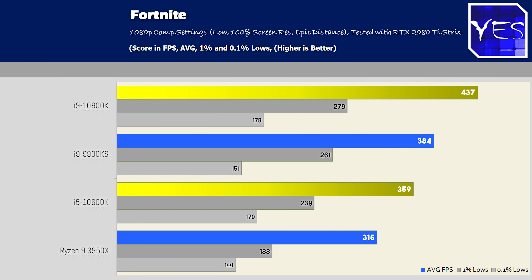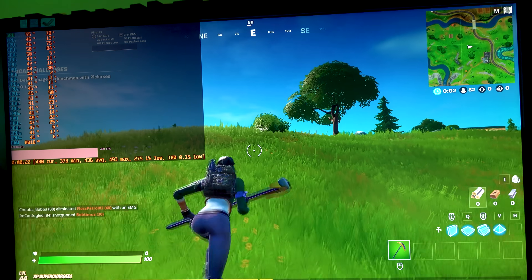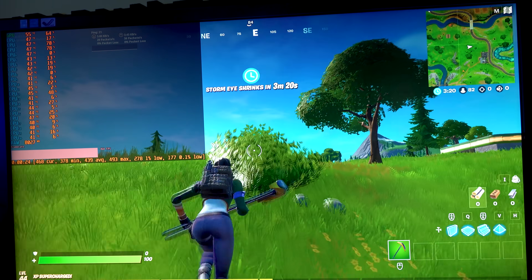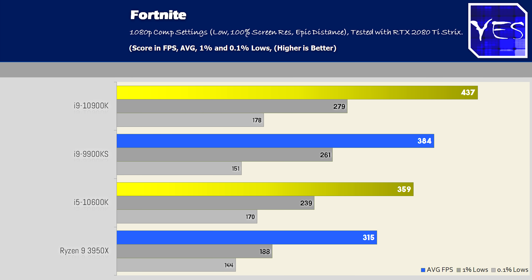The last gaming benchmark was Fortnite at 1080p — the only 1080p test in today's video. The 10900K came out with a clear victory here, though you'd probably want to cap Fortnite at 240Hz anyway, and one-percent lows were already exceeding that on three of the CPUs. Still, the 10900K scored a sizable victory over the other three CPUs in this test.